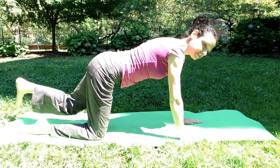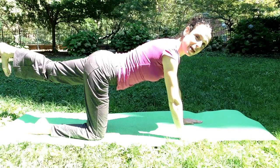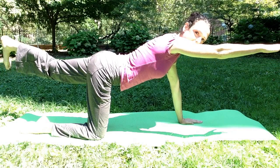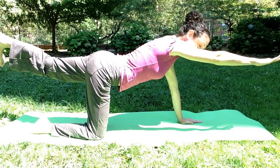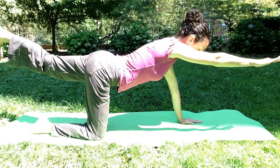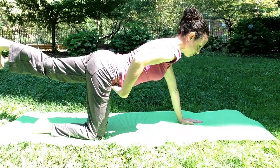Come on down, then do the other side — reaching out through your left foot this time. Engage your core, keep it nice and strong. Reach your arm out. It's all about holding the posture. If you start to lose it, come on out, reset, re-engage your core, re-engage your scapula stabilizers, and try again. Try to keep your hips forward — both hip bones should be equal distance from the ground.